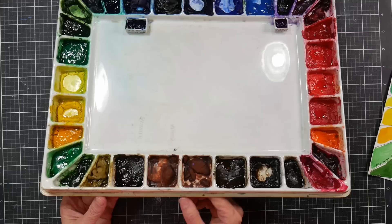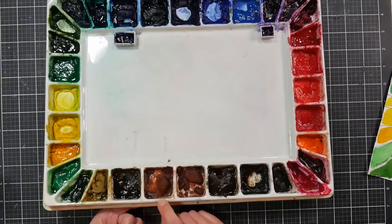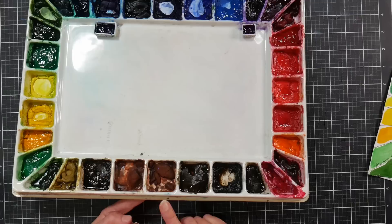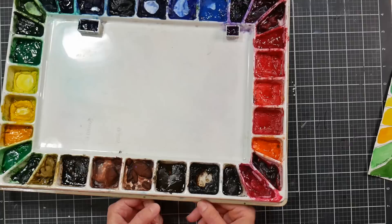Raw sienna PBR7 — I'm not crazy about this one either; I hardly ever use it. Then burnt sienna PBR7, which I love, and burnt umber, also PBR7. These three are all PBR7. Burnt umber is probably the most versatile if you're only choosing one brown from this line. Raw umber PBR7 I don't use very often, and van dyke brown PBR6 I like quite a bit — though I don't reach for it too often.